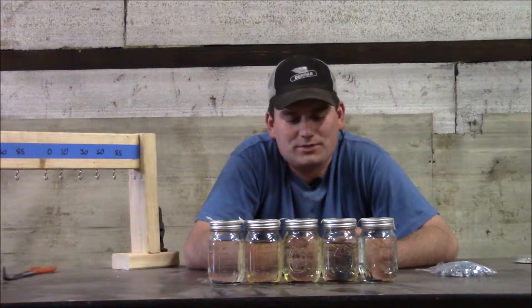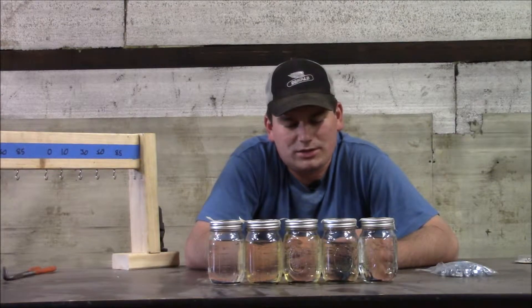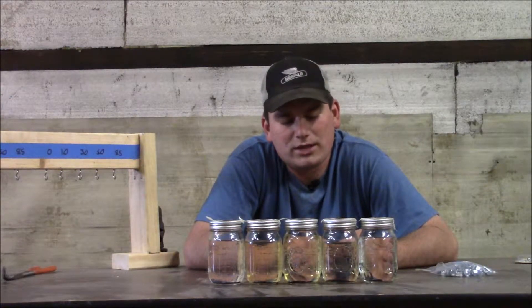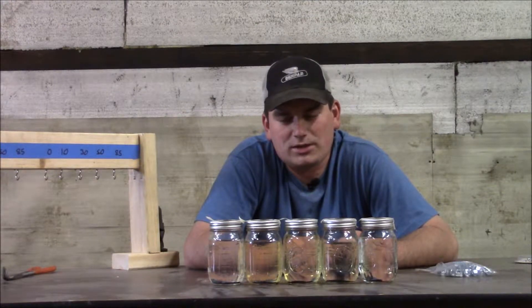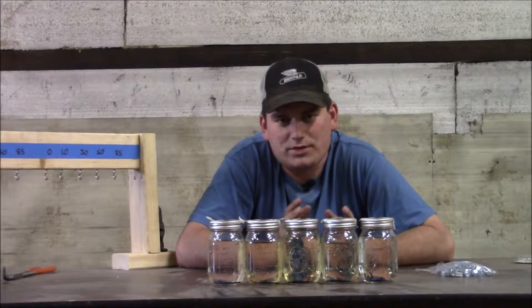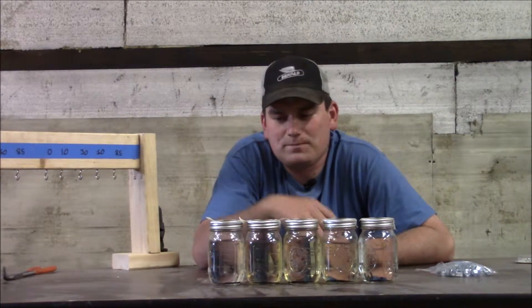I conducted another soak test with ethanol blends. This time I purchased some carburetor kits from an online small engine store. I looked up a common Briggs & Stratton motor, searched for that carb kit, and ordered five of them. I only took three pieces out: two O-rings and a gasket. And I have five blends of fuel here this evening.